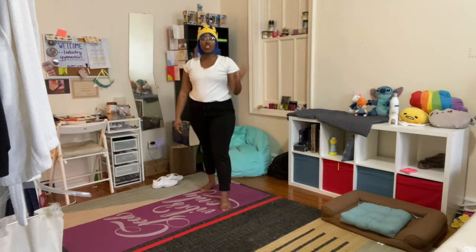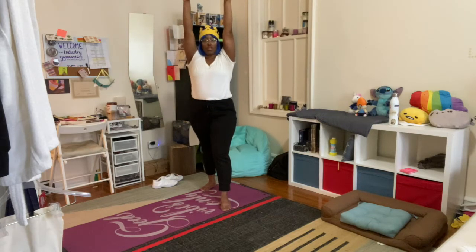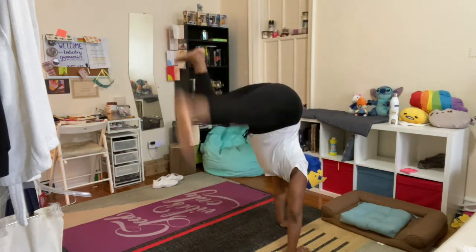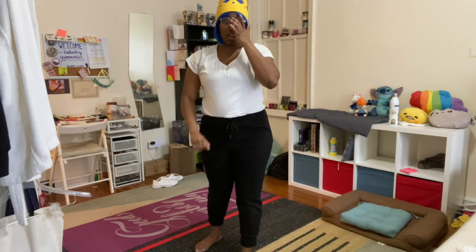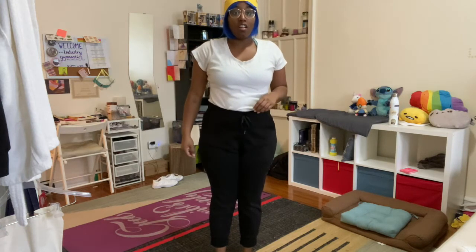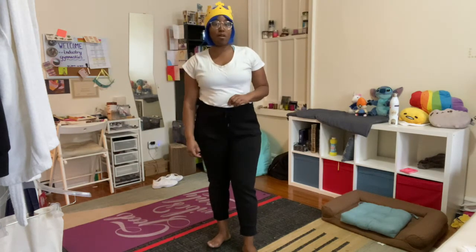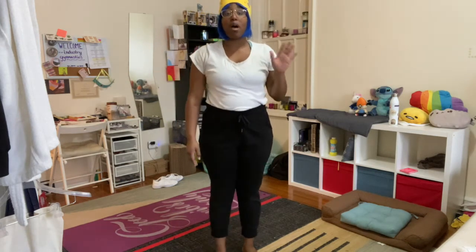Let's do three cartwheels — try to end in that lunge. I'm going to do one and then I'll watch you do the last two. Go! Good job, keep it up — remember, same foot, same direction for your hands. That was a fantastic job on those cartwheels. Keep working on cartwheels at home if you have a good space for it. That was the end of our inversion section.